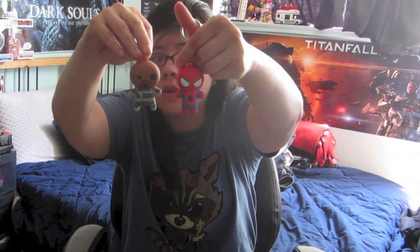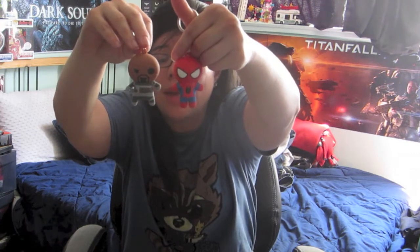I believe these are two new ones, so I'd have to go check my videos again to confirm, but if they are, I've now gotten seven different ones across different times buying them. That's super cool. My favorite today was Spider-Man — let me know down in the comments which one was your favorite.